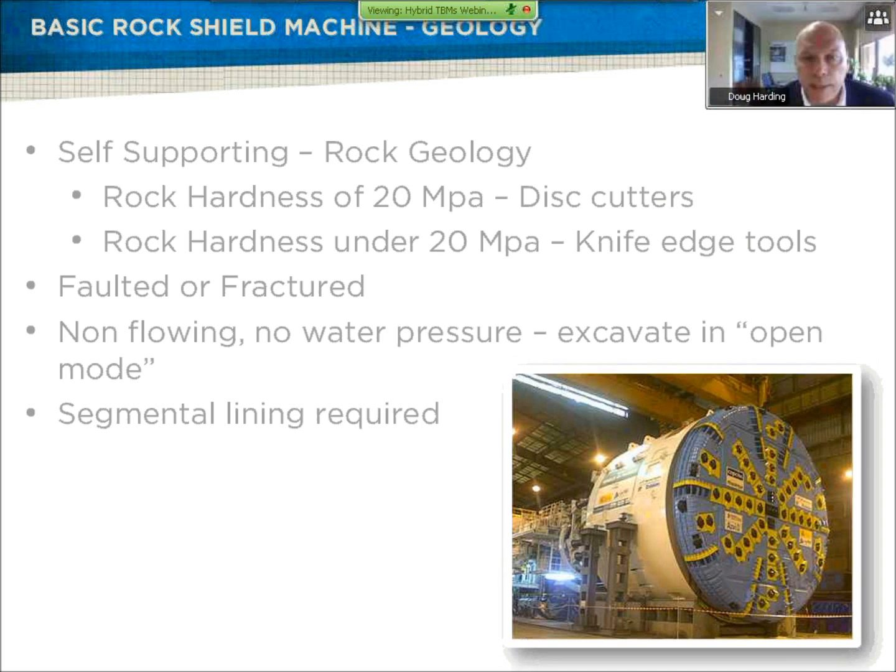A basic rock machine is one that is self-supporting. We have rock geology. The line of demarcation where a regular hard rock cutting disc versus a soft ground tool is about 20 MPa — this cutter is very ineffective under 20 MPa and typically will cause damage because the cutter won't turn. When we have rock over 20 MPa, our knife-edge-type soft ground tools are ineffective. For hybrids on the rock side, we have faulted or fractured ground, no flowing material, no water pressure, so we can excavate in open mode — meaning no face pressure — from the mucking chamber to muck disposal at atmosphere.